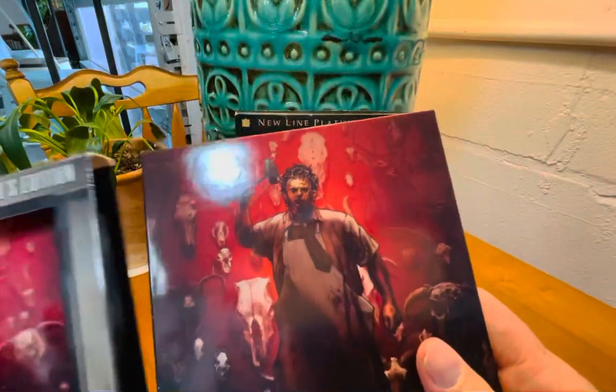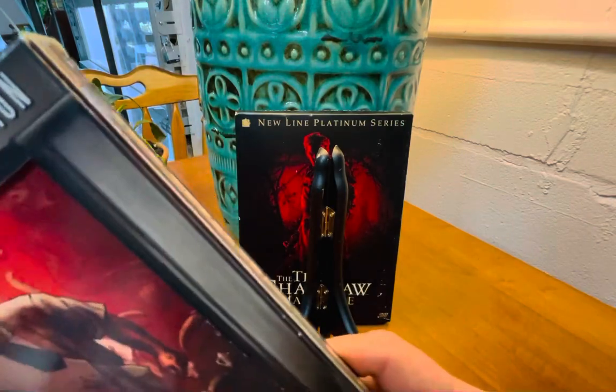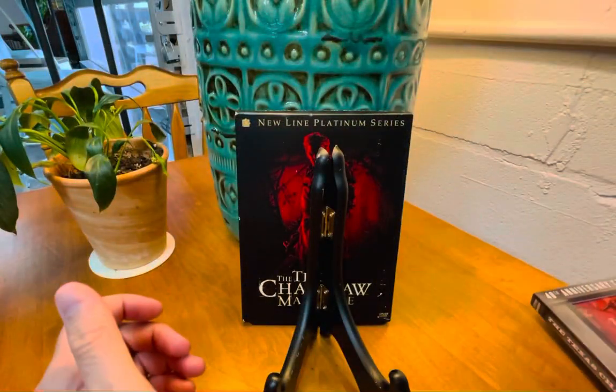Apparently a 4K scan was done, and even though it's not a 4K UHD disc, it looks really good, especially given the limitations of the source material.